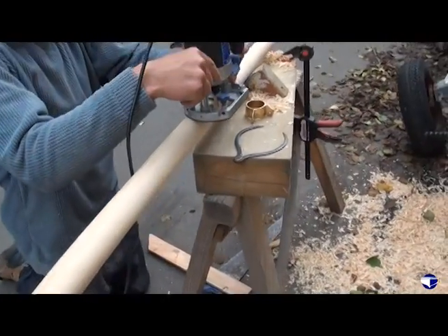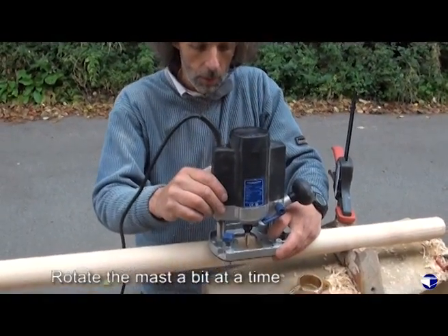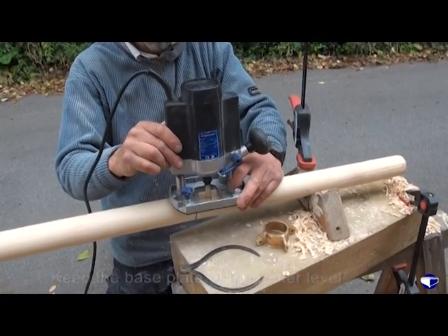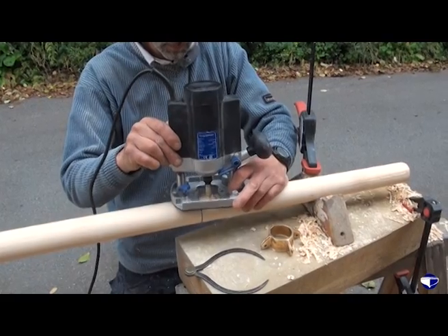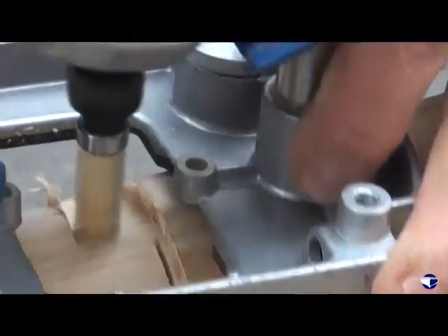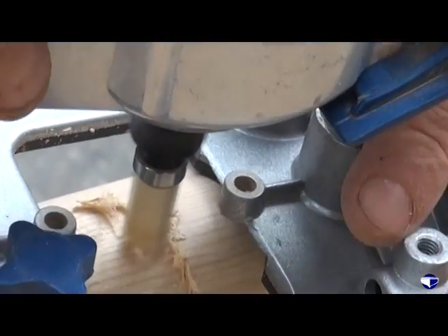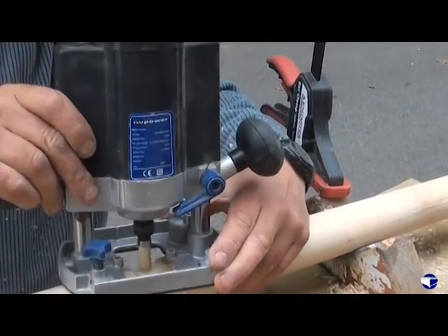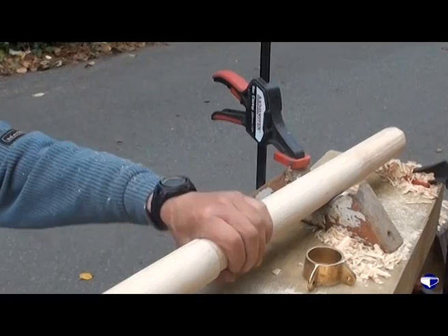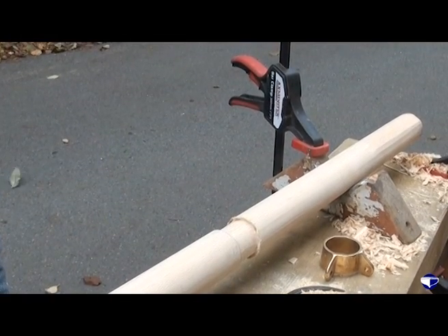All we do now is just rotate the mast a bit at a time, routing away at the mast as we go, keeping the base plate level on there. Hopefully that's pretty much done — just a little bit of smoothing off here and there, maybe. Very good fit for our mast band.